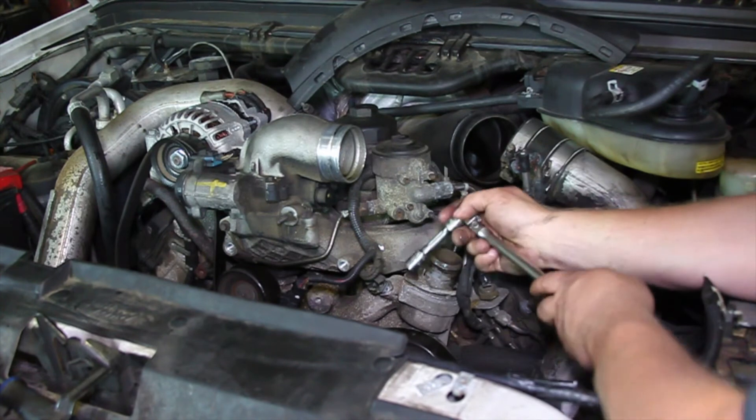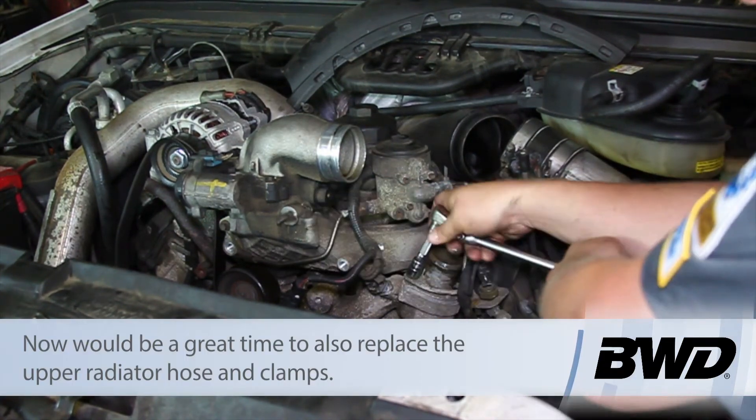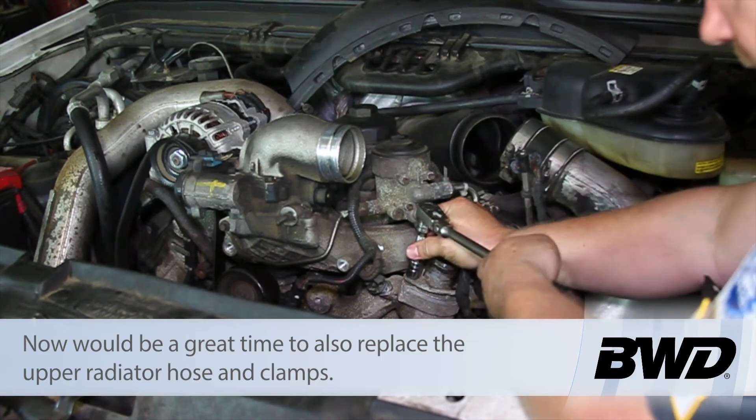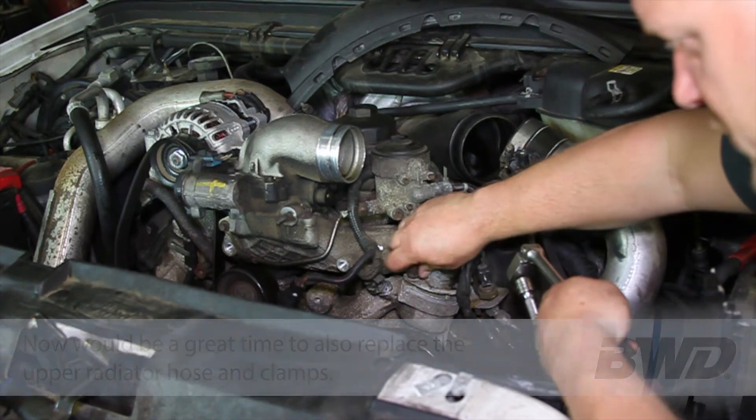I've actually gone ahead and removed the upper radiator hose to make it a little easier for you to see here. I'm just going to take my 13 millimeter ratchet and socket and loosen this up.